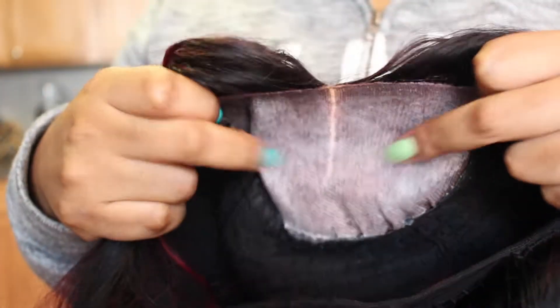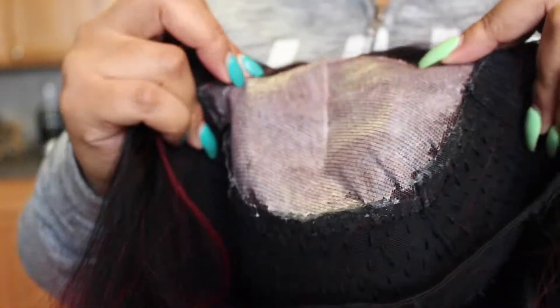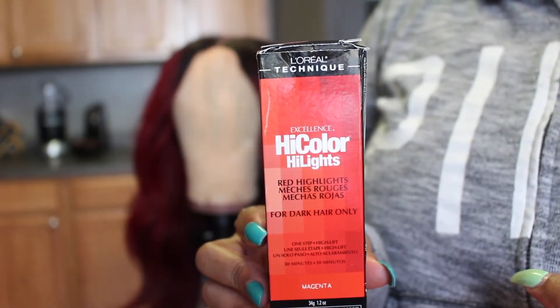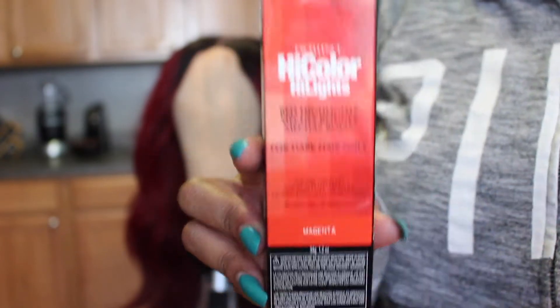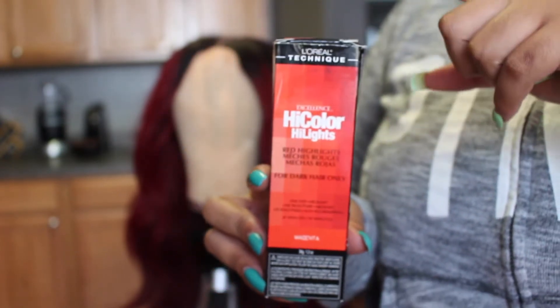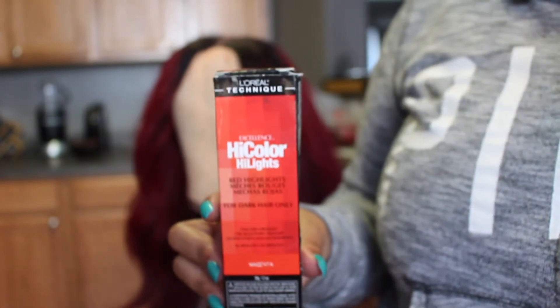Okay, so now that is completely dry — as you can hear it's very hard, so the bleach won't leak. I am going to be using the L'Oreal High Color Highlights in the color Magenta. This is one of my favorite color brands to use — it's a one-step red color, so it prevents you from having to bleach your hair first and then adding the red color to it.